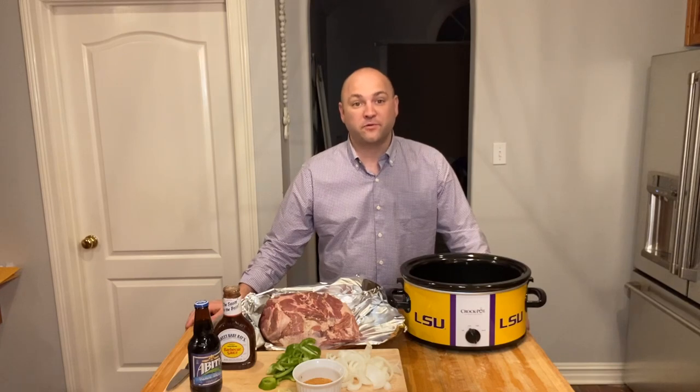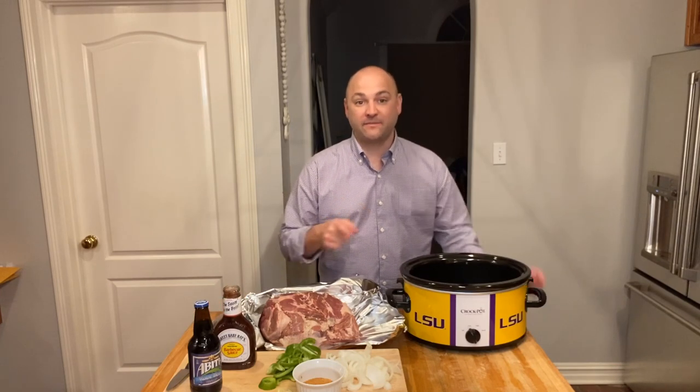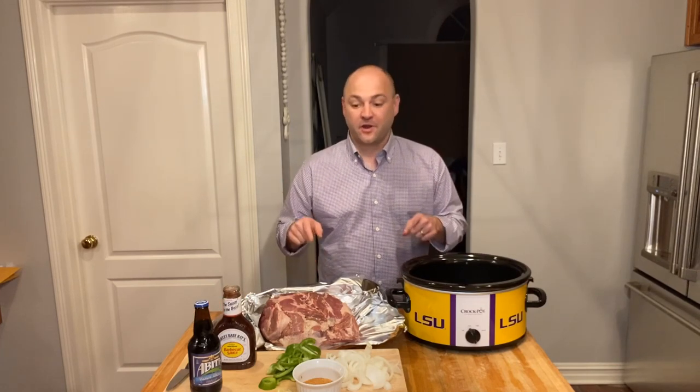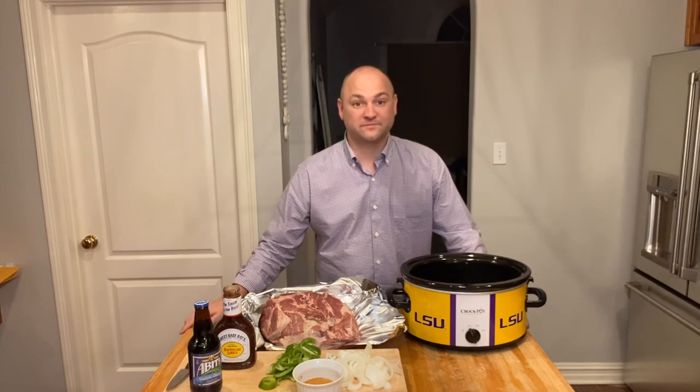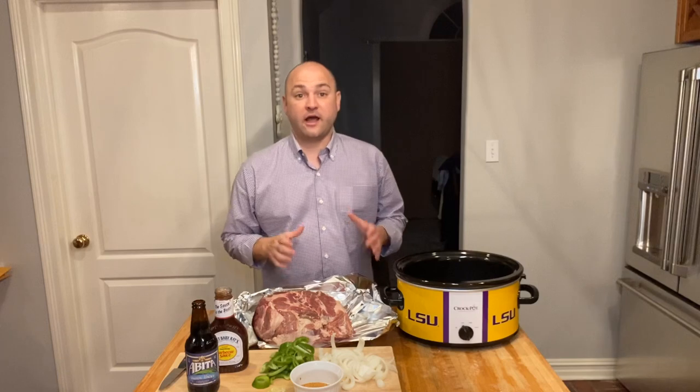Welcome back to Cooking in the Boot. Tomorrow LSU has a big game, so I've got just the recipe for you: pulled pork. It may even do wonders to help your wife go into labor.